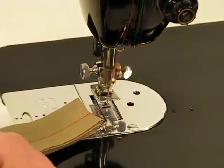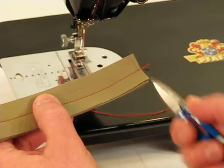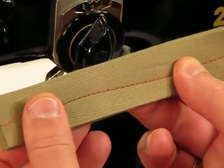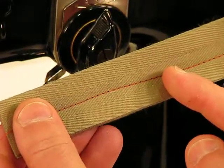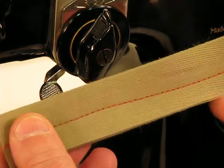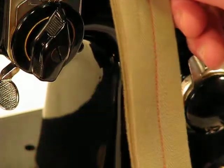If you blinked, you just missed it! Can you believe it? 14 layers of this stuff and it went through it like it was absolutely nothing. Look at that top stitch as well — the stitch formation and stitch spacing are absolutely picture perfect.